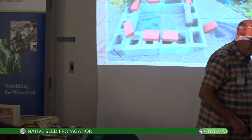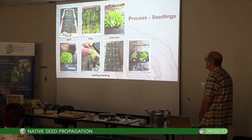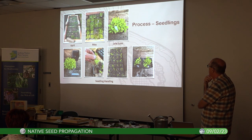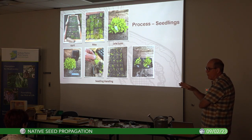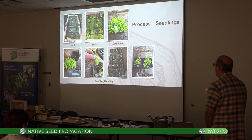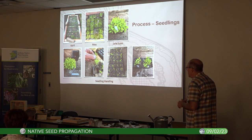By late June you've got a massive giant ironweed in a four-inch pot. For seedling handling, you can tease them apart and pot them individually. Here we've got Riddell's goldenrod potted individually for the upcoming MC Iris sale. At home I very often do them in clumps rather than individually.